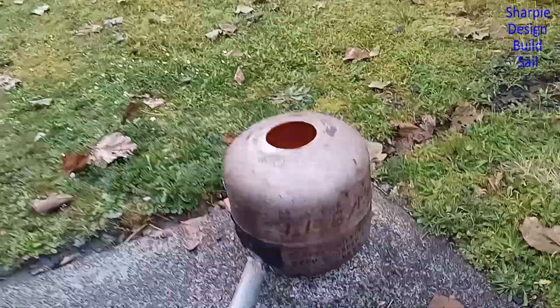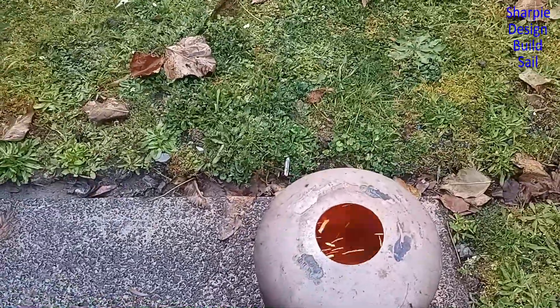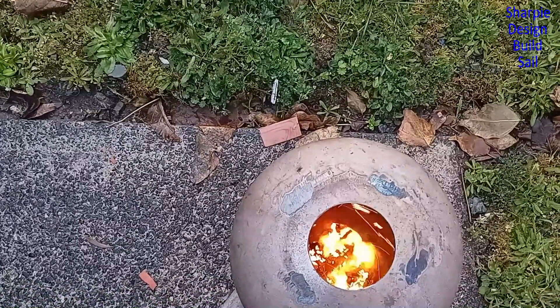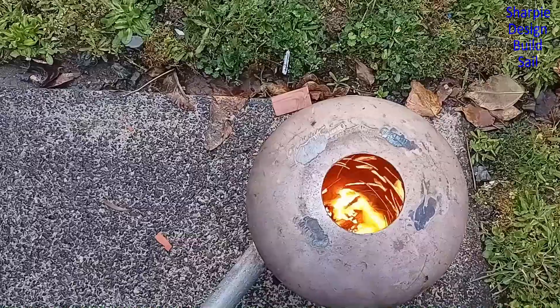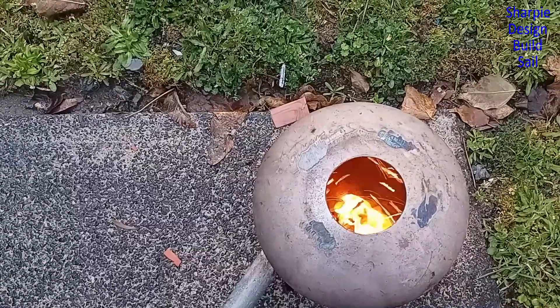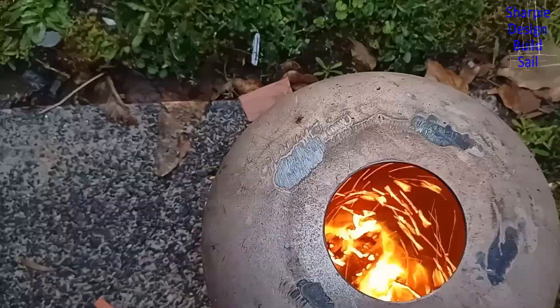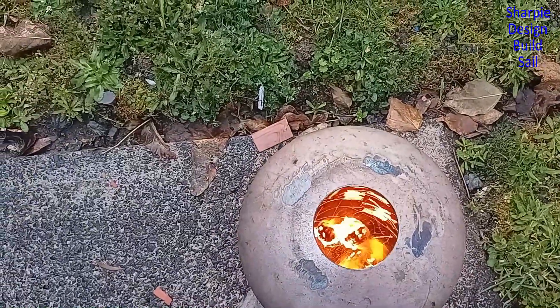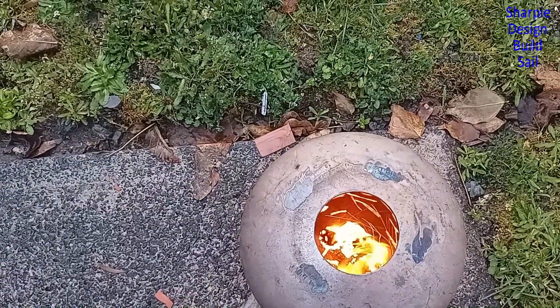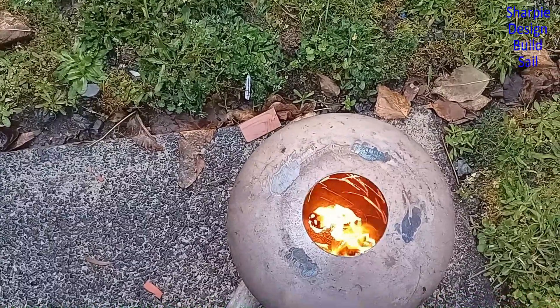That's just idling. This is probably all it's going to need to melt the aluminium. It's burnt out the wood that was in there quite quickly, but with the coal I've got to use that should go really well. There's only a tiny little bit of timber left in there, and it seems to be burning it really efficiently — very, very little smoke.